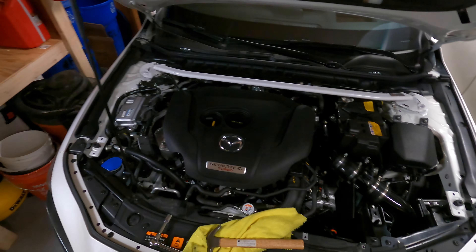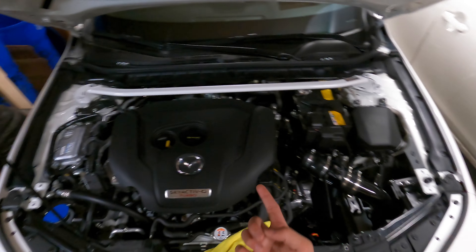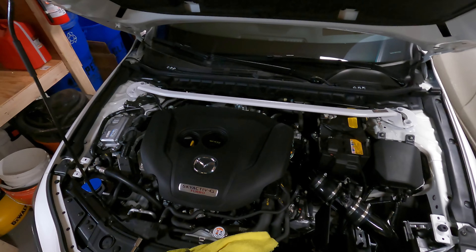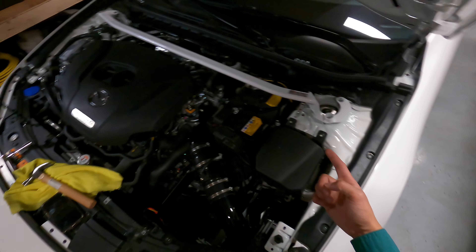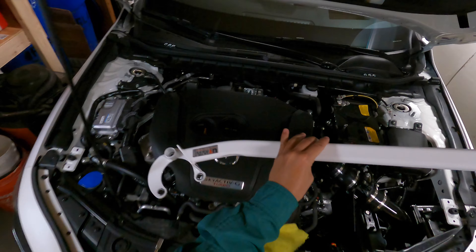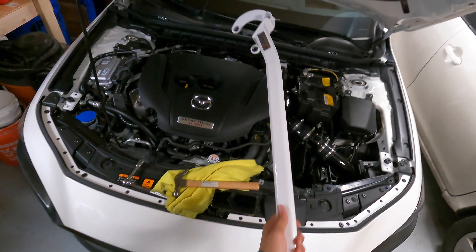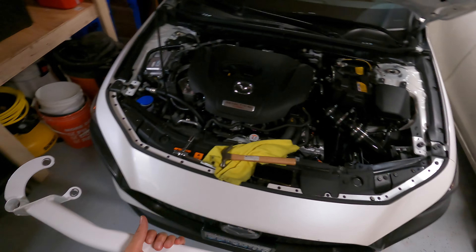Welcome back to another video. If you already watched my video of me installing my strut bar, you're probably wondering why I'm re-uploading it. This isn't the way you're supposed to be installing the strut bar — it actually goes in like this. Before we install it the correct way, I just want to explain why I installed it the wrong way.